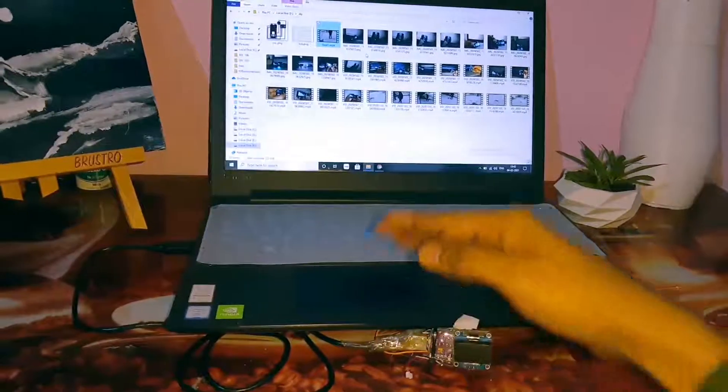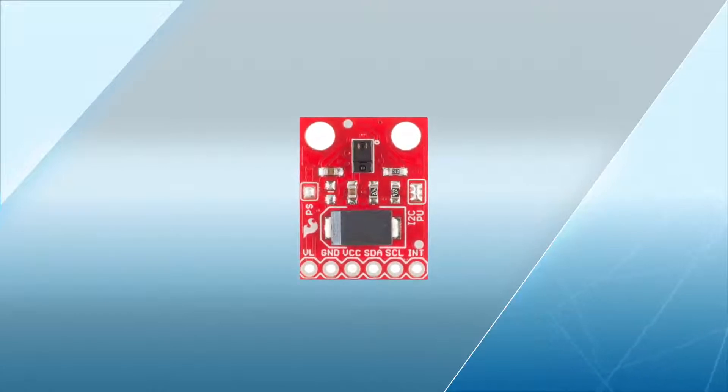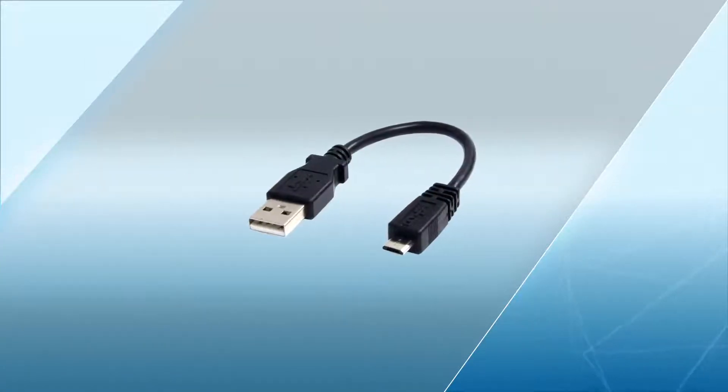So let's have a look at the main components of this project. We need an Arduino Pro Micro, an APDS9960 sensor, some wire, and a micro USB cable.